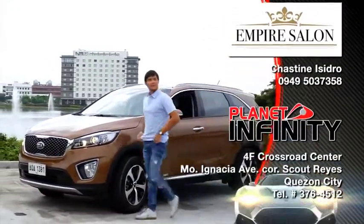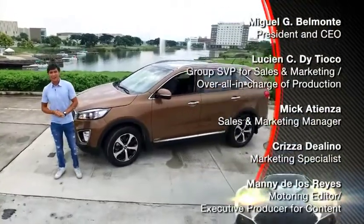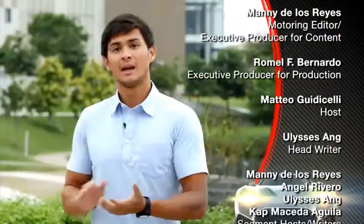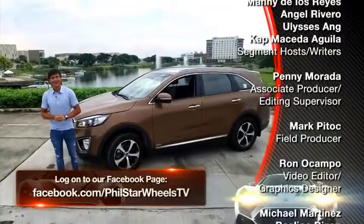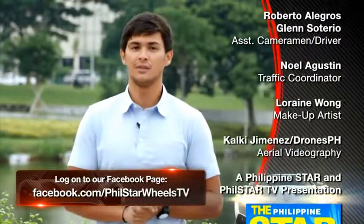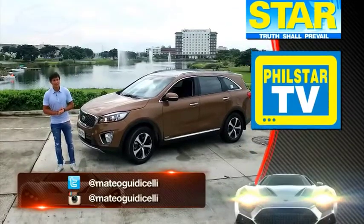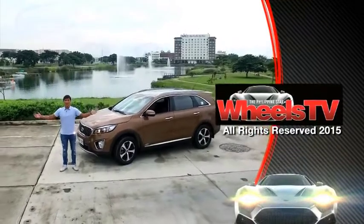There you have it, guys. We just tested the all-new Kia Sorento — and yes, they really do have the power to surprise. We have the pros and cons of the vehicle. It's up to you to judge and try it out. If you missed any of our episodes, just log on to Facebook.com/PhilStarWheelsTV. I'll see you guys next week here on ABS-CBN Sports in Action. This has been Matteo Gricelli on your guide to life in the fast lane. This is Wheels TV. Take care.